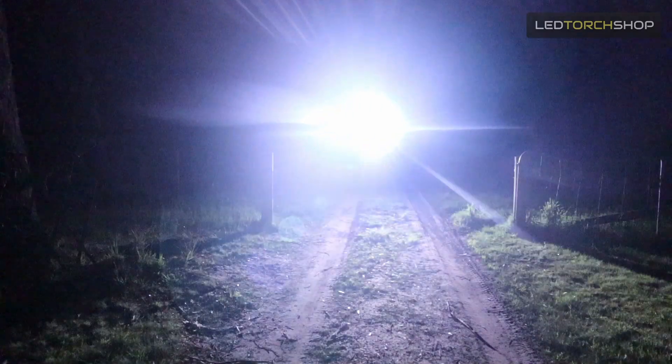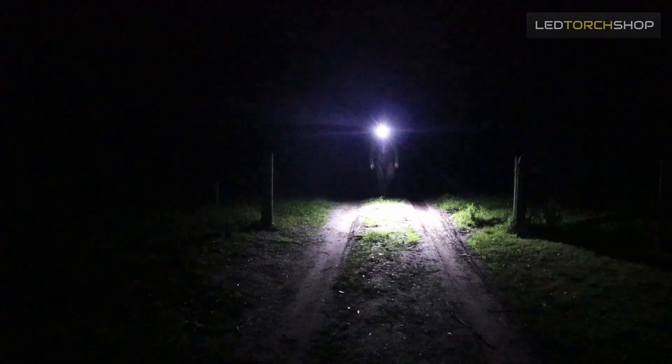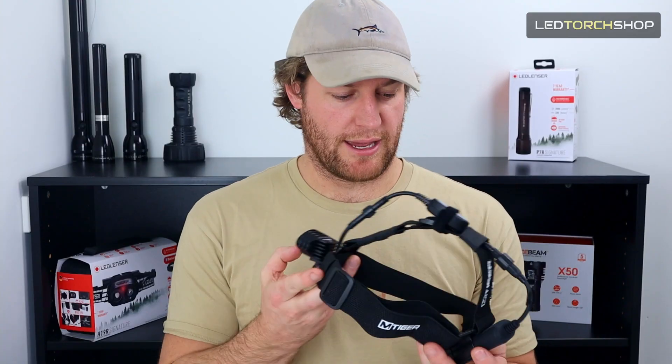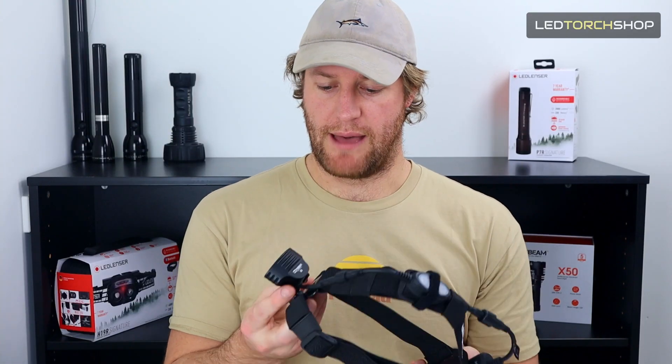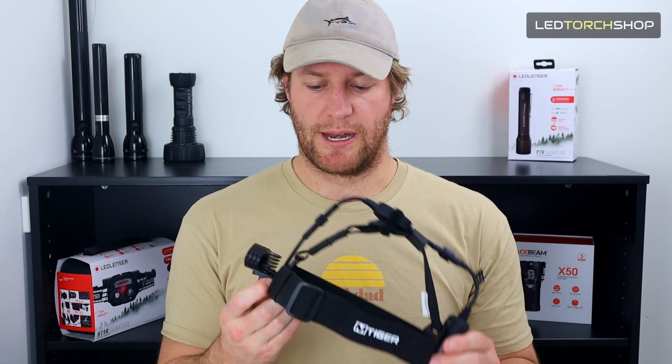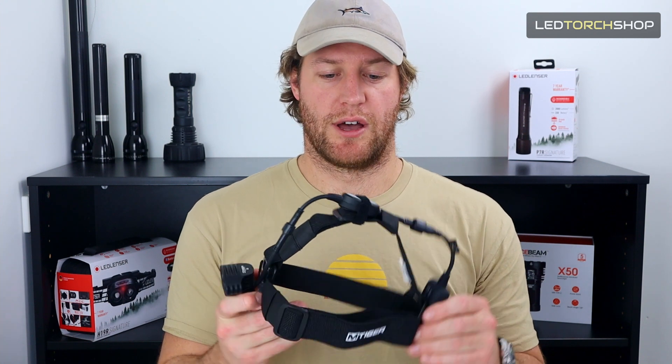You're going to have no dramas — it doesn't feel like it's going to fail at all. All the components and parts are just well made: good bracket on the battery pack, nice mount at the front, all solid plastic. It's absolutely going to stand the test of time.